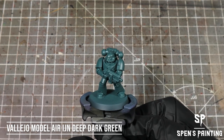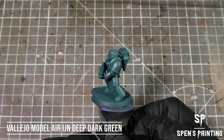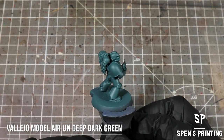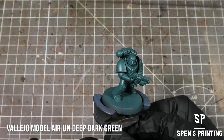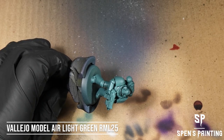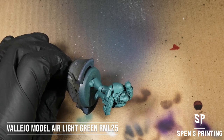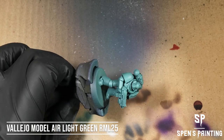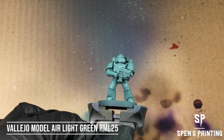First up, we've primed the model in Vallejo Model Air IJN Deep Dark Green. Then we're going to take Light Green RML 25, again from the Model Air range, and spray this from above the model down onto the model just to give it this two-tone effect with the sea green colors.